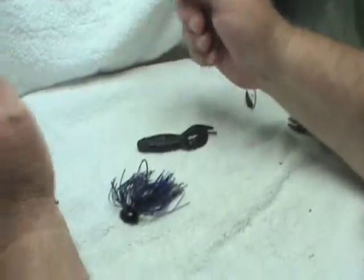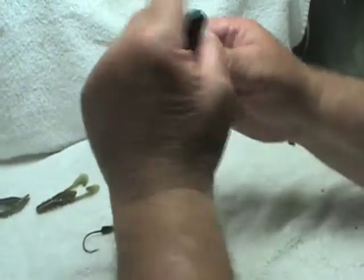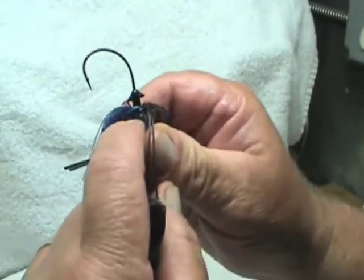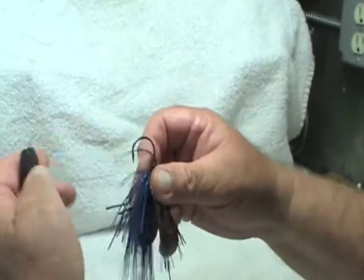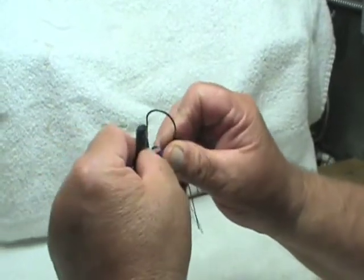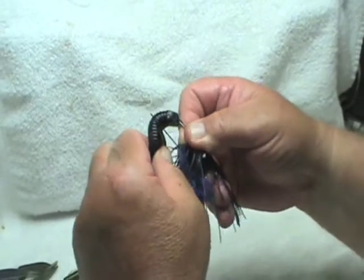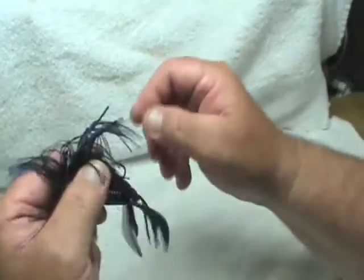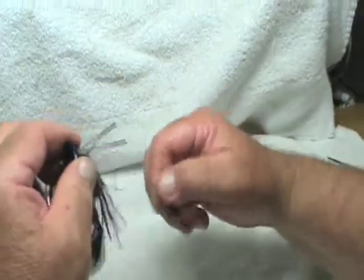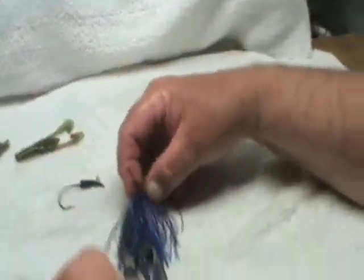This is a stand-up jig, as you can see. I'm going to rig this with a four-inch bubble crawl trailer, and you can see how that separation between the skirt collar and the soft bait retainer is very functional for this. You do not want your soft bait trailer sliding off when you're working through structure. That trailer is on there — there it is.